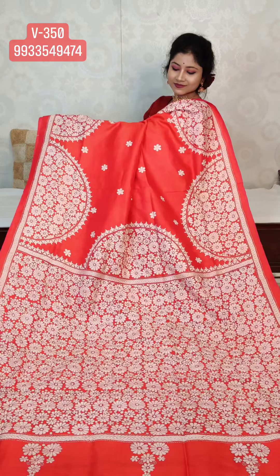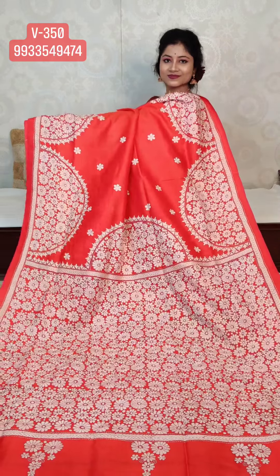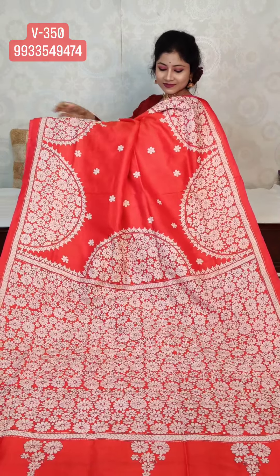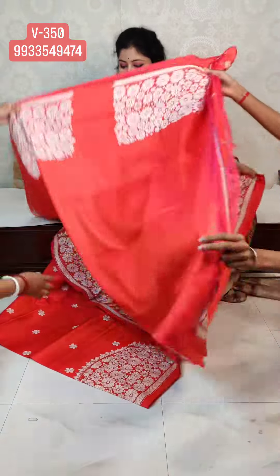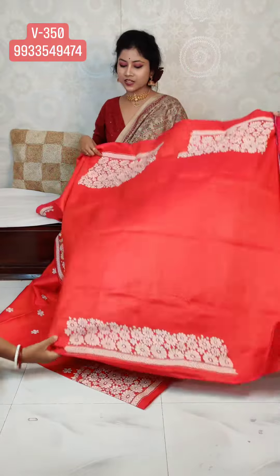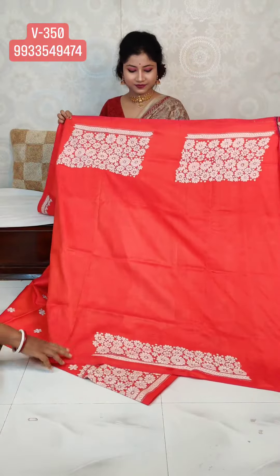It's Silk Mark certified. Beautiful. The sari looks very elegant. The price will be 9,975.